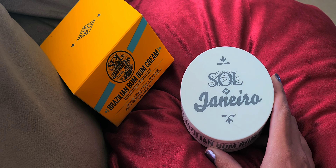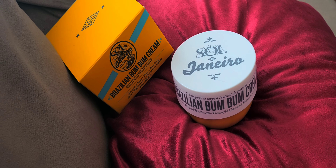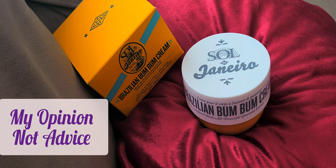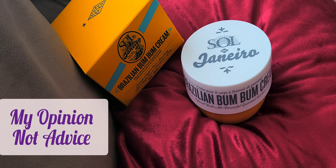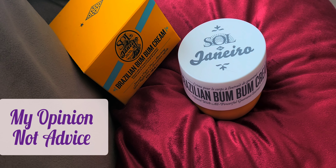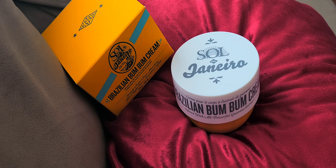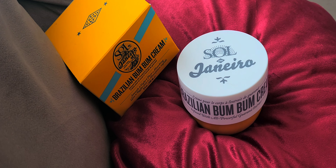By the title you know why I made this video — it's basically advising you guys not to get this cream. I'm going to discuss further why I think you shouldn't get this cream and basically just start off by saying what I think about it.